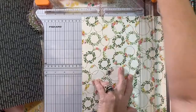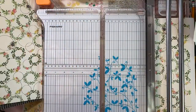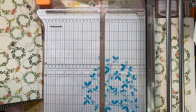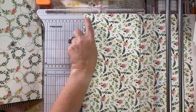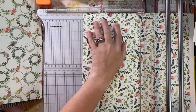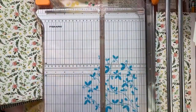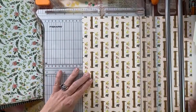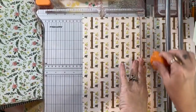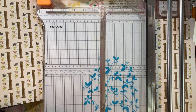I think for me, I have to have the variety to keep my mojo going. I like that I play with paper - I can make cards or I can make journals. I kind of want to make a Mother's Day journal too for the moms. We'll see how many we can make with this paper pad this morning.